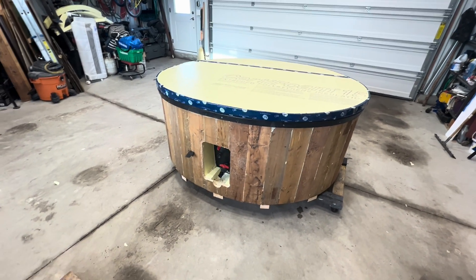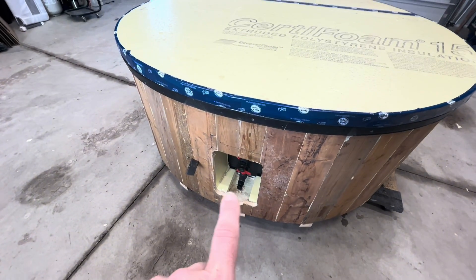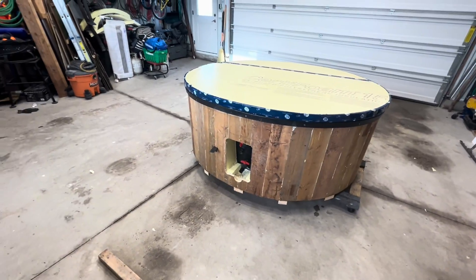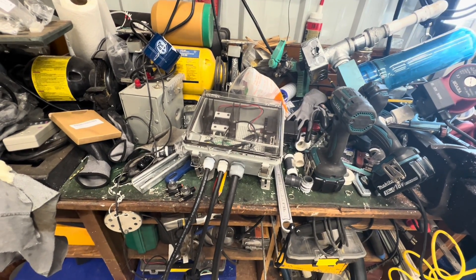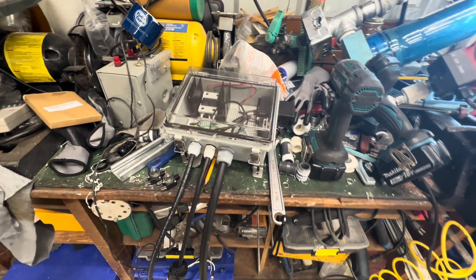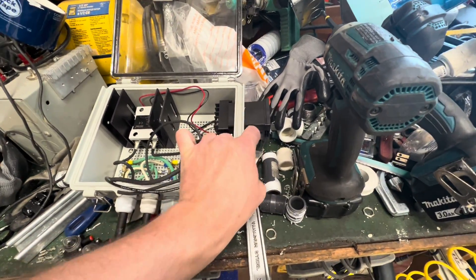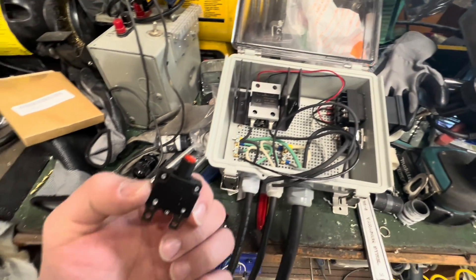We are very close to wrapping up the inline water heater for the soaking tank. It's been a little bit of a slow go getting parts and getting everything brought in. If you look at my messy workbench here, you can see the control box is nearly done. I did get the switches installed — those came the day before yesterday — and then we have breakers.